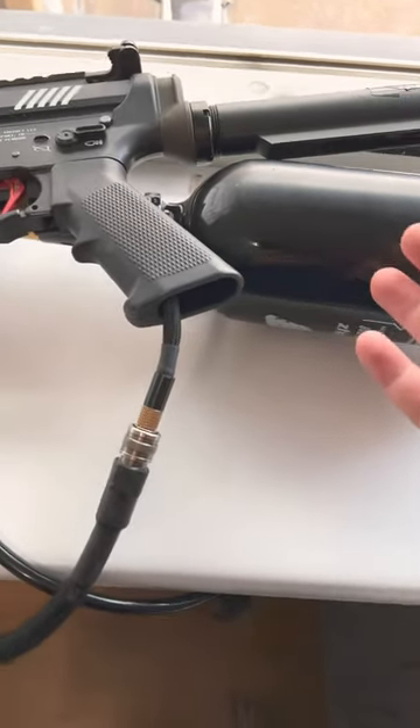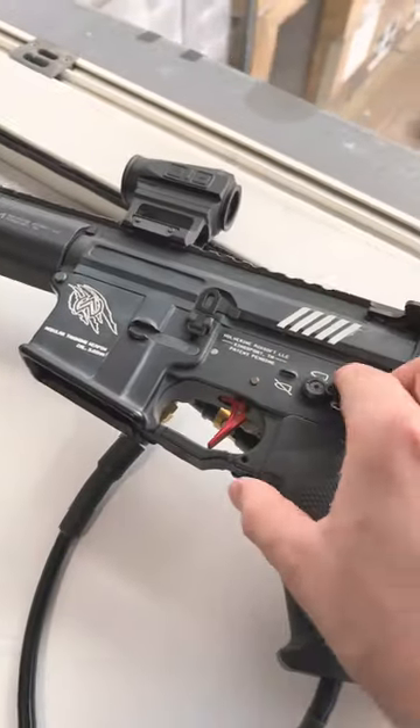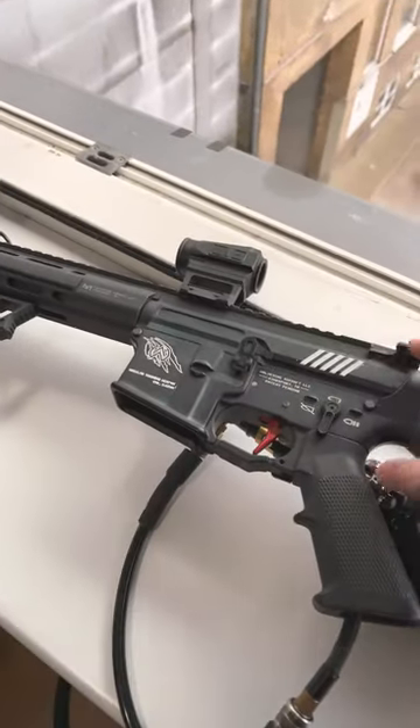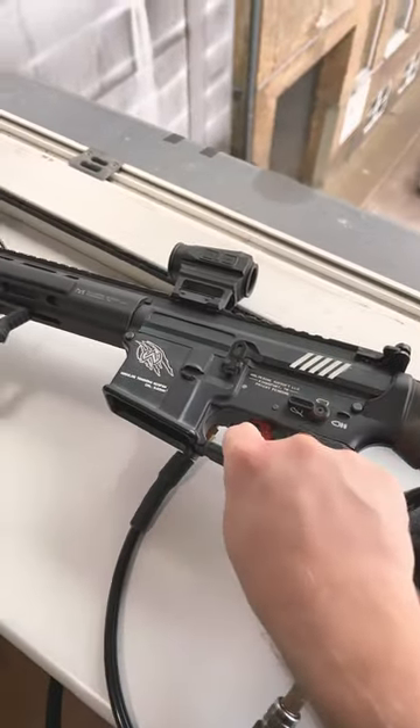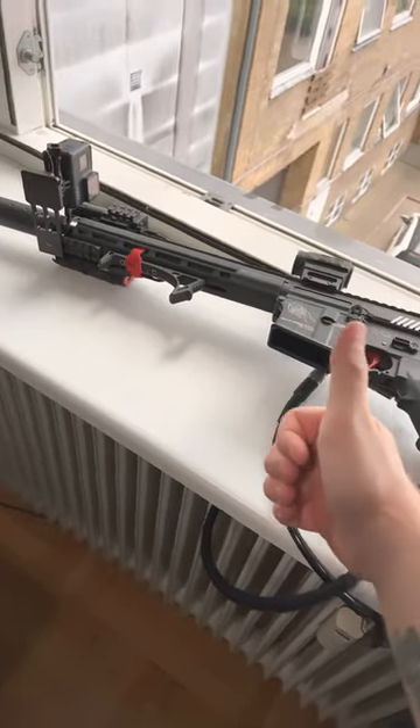Now the gun is plugged into the air tank and has a battery in, and all you have to do is just click the trigger. Very nice and super fun. High-pressured air is awesome and it's probably the best option if you don't care about money.